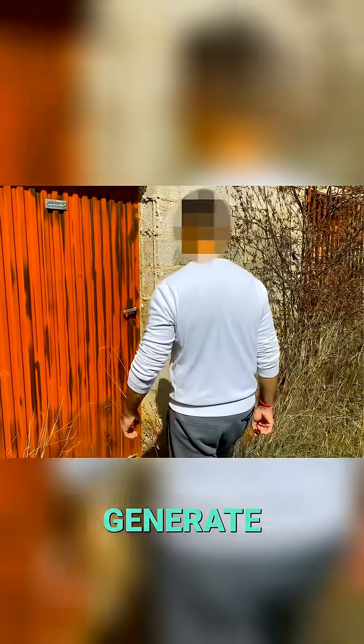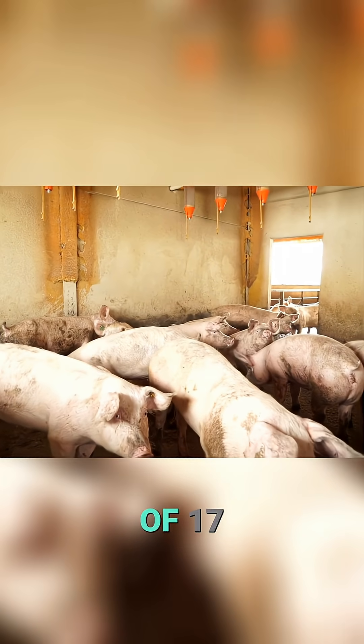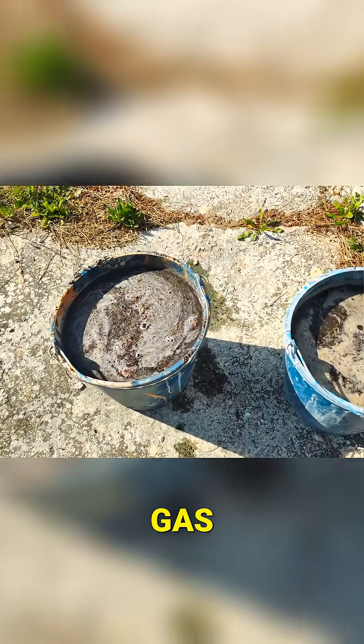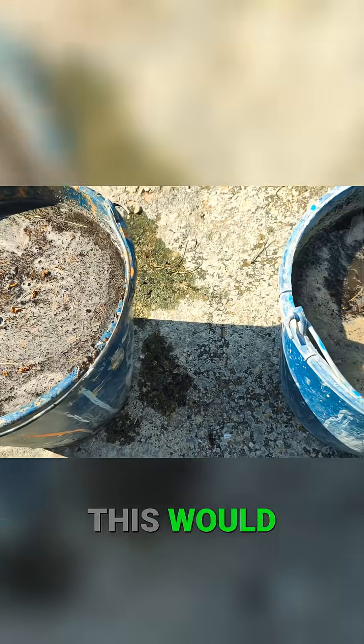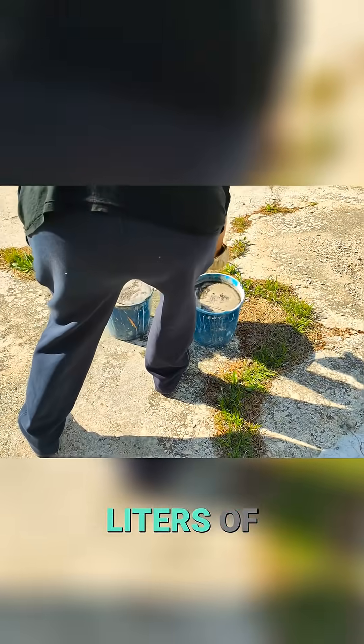A single pig can generate more than 700 kilograms of feces per year. It is the equivalent of 17 kilograms of butane gas per pig per year. This would allow cooking for 70 to 100 hours, or heating 600 liters of water.